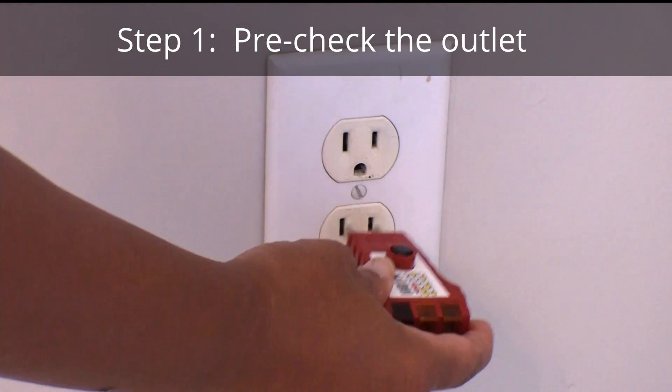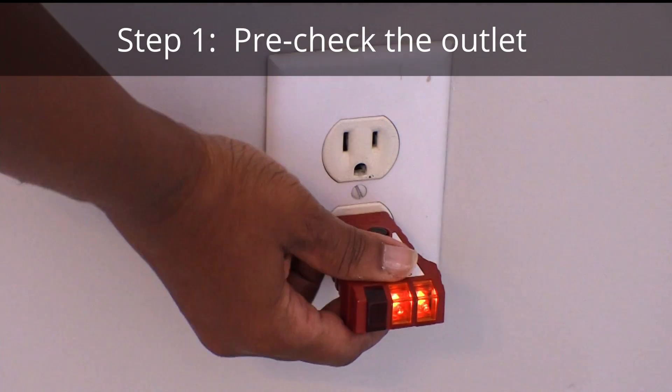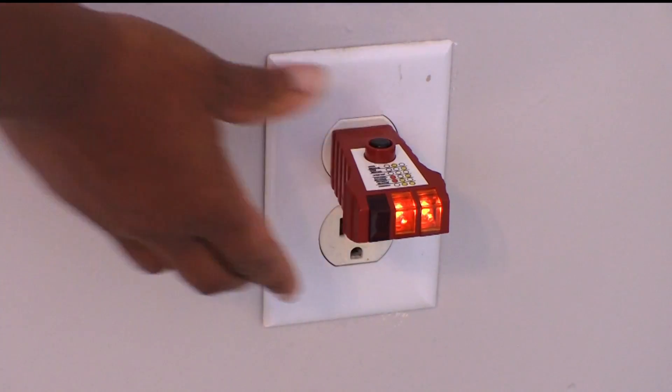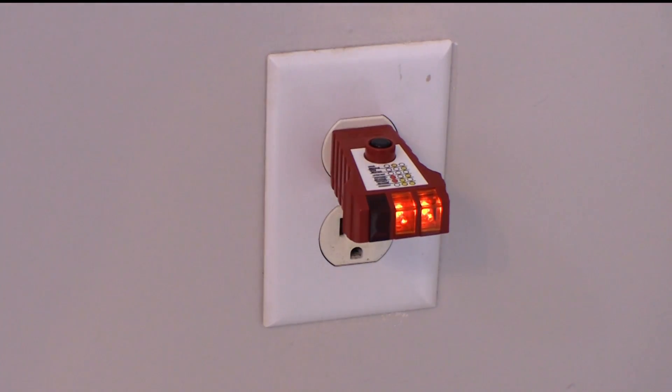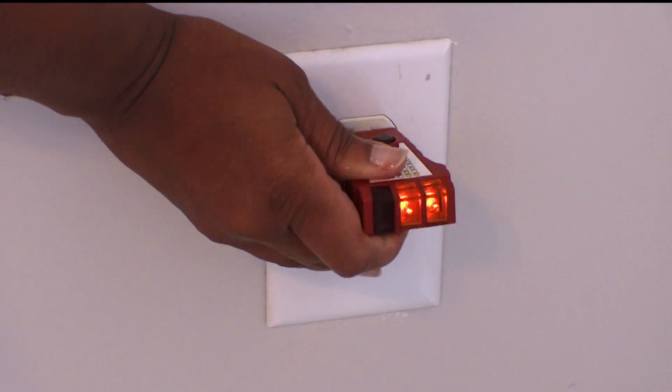I first used a socket tester to make sure the existing outlet provided power. The kids helped to pick out the gift but mom did the install since the project involved electricity. The two lights indicated power and that it was correctly wired.